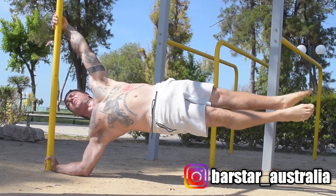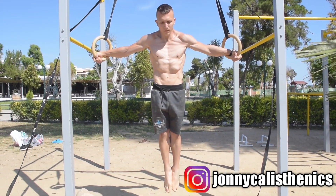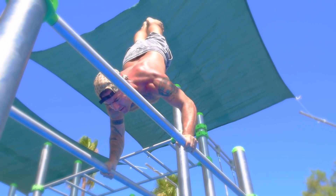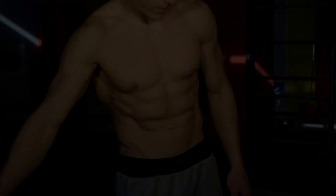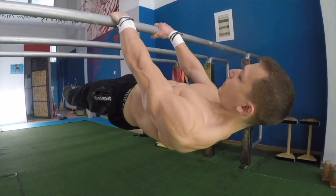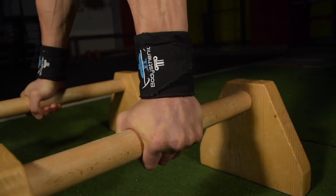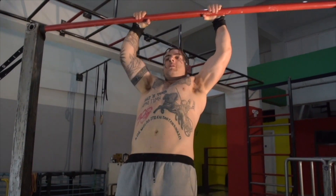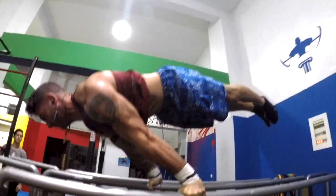A lot of athletes typically get stuck when it comes to how to program their skill goals efficiently throughout their training weeks. This is why we at Bodysthenics have become passionate about teaching athletes how to do this efficiently, so that you see safe and rapid progress. Trial and error can become frustrating at times throughout your calisthenics journey, and this is the reason why we are here to put things into perspective and help you gain a greater understanding on how you can begin structuring your training in accordance to your goals.